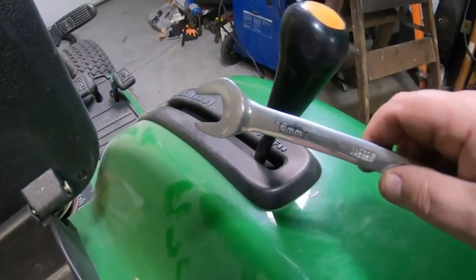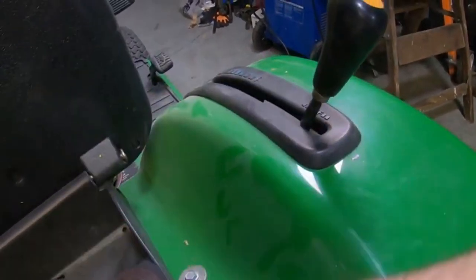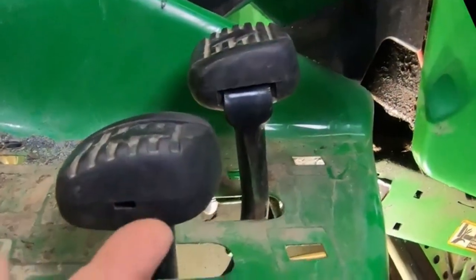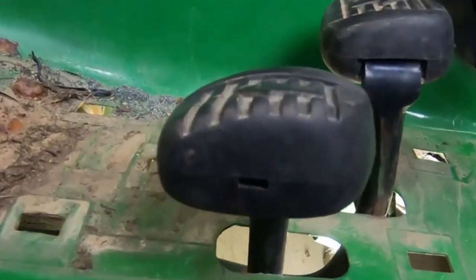The nut on this is 16 millimeter. We'll just loosen this up here half a turn or so, and then this will screw right off. If you need to, you can back that nut off too. On some mowers, you can just pull these little rubber pads off these foot pedals, and then fish this up around this and pull these out.